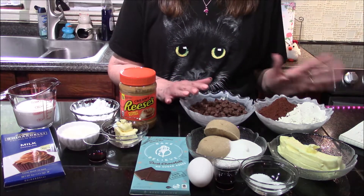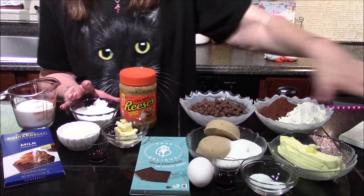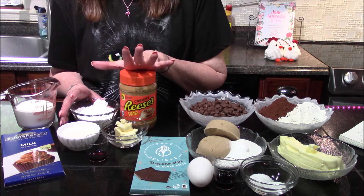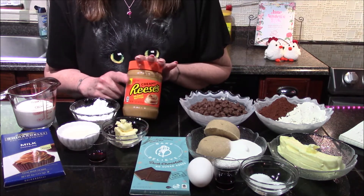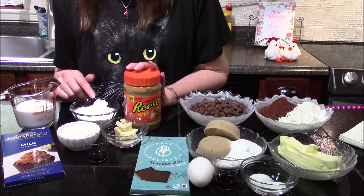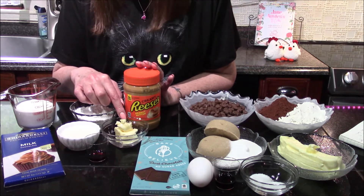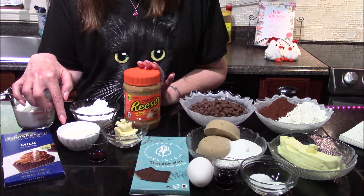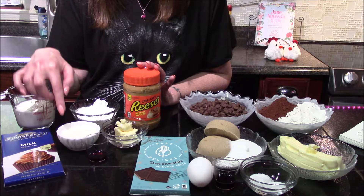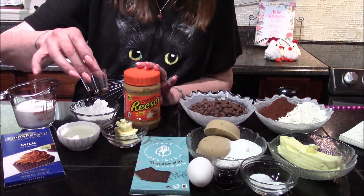That's totally up to you. For our first icing, those are all the ingredients for the cookies. For our first icing, we're going to be making a peanut butter icing, starting with a half of a cup of creamy peanut butter, half of a cup of confectionery sugar plus a pinch of salt, two and a half tablespoons of room temperature butter, 40 milliliters — or two tablespoons plus two teaspoons — of room temperature heavy cream, and a half of a teaspoon of vanilla extract.